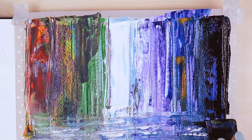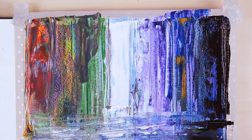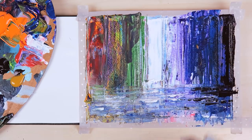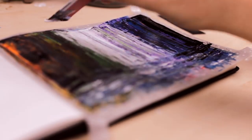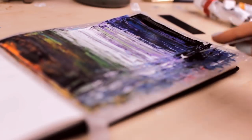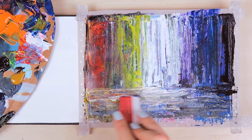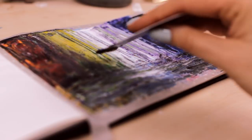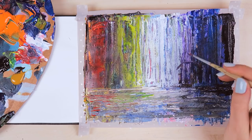Don't feel scared if the painting looks like nothing yet. Once you place something into the painting like a person, everything will make more sense. Here I used some white colored paint in the middle and some blue, purple, green, and orange colored paint on the left and right side. Don't worry too much, just play around with the paint.